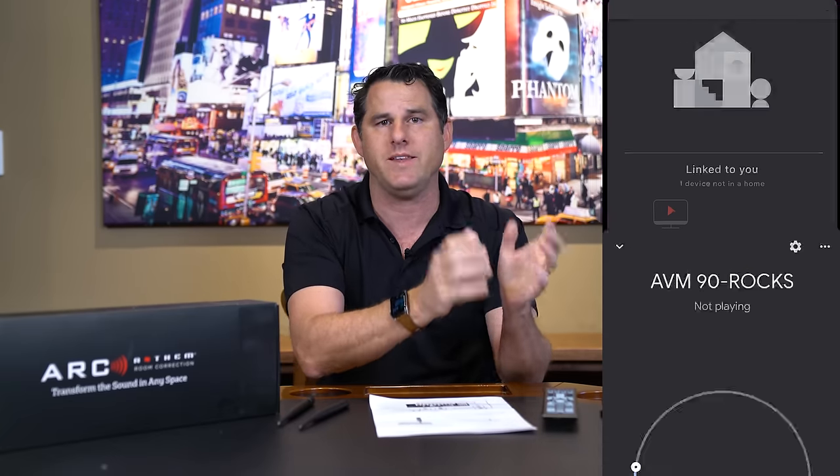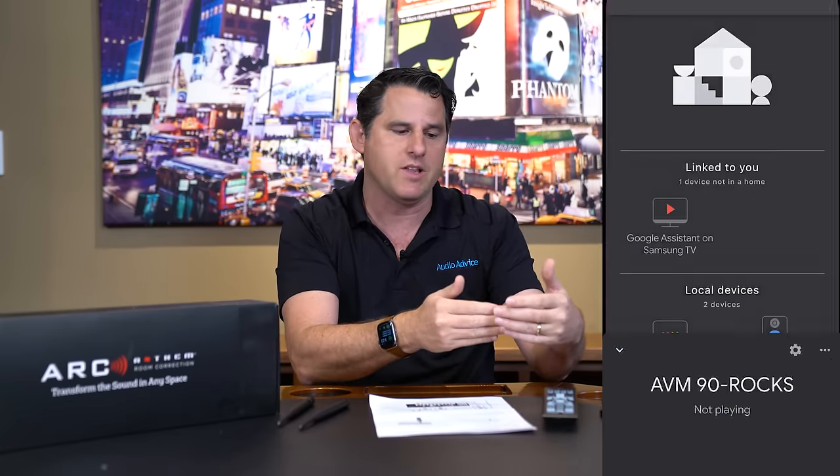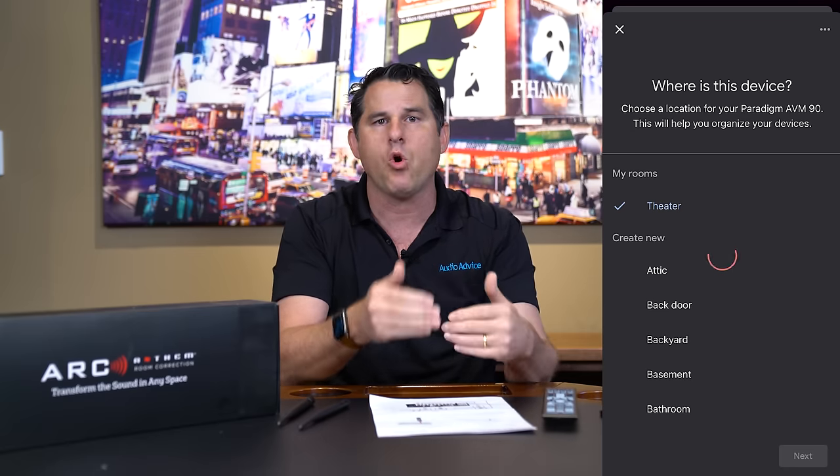The very first thing you need to do is connect it to the internet. There are two ways to do that. The first is to plug in the ethernet cable into the back and when you turn it on, it will get an IP address. The other way, if you don't have an ethernet cable, is to do it wirelessly — either using a Google Home app, which you can download, or you can use Apple's wireless AirPlay to set it up.